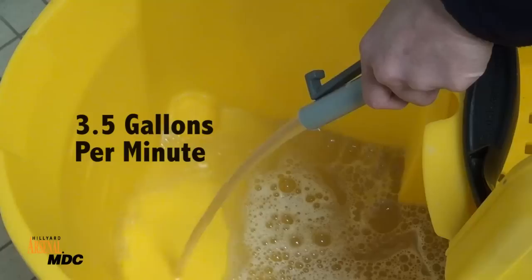MDC saves time. Quickly fill buckets and auto scrubbers at 3.5 gallons per minute, and safely fill bottles with the 1-gallon-per-minute low-flow option.